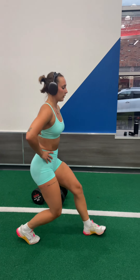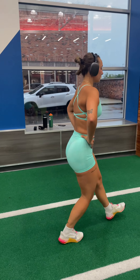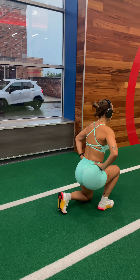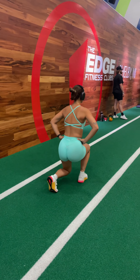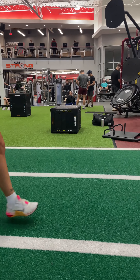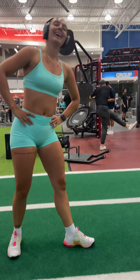The second movement of this superset is going to be some walking lunges. To target your quads, you're going to make sure to keep your chest up and keep your strides shorter so that your knee goes over your toe. Like in most squats and lunges, make sure to press through your heel as you're standing up to keep from falling over like I did here.